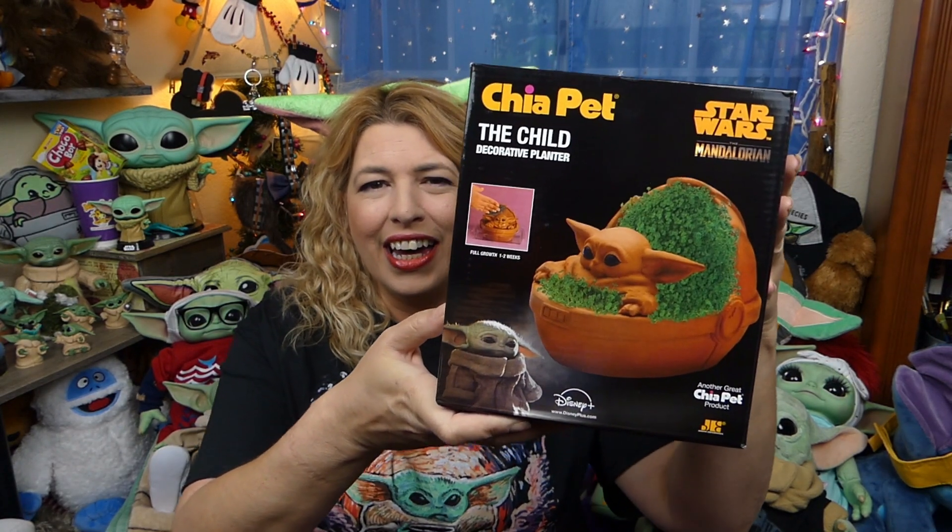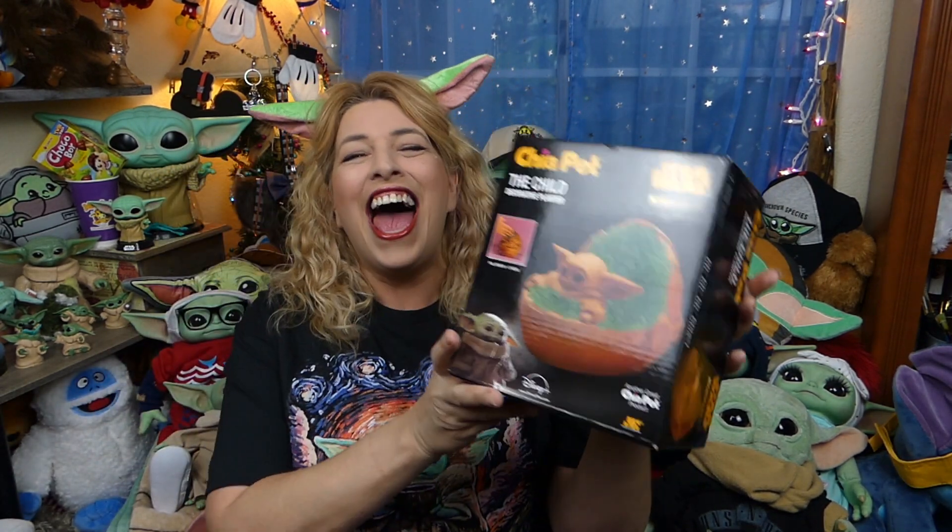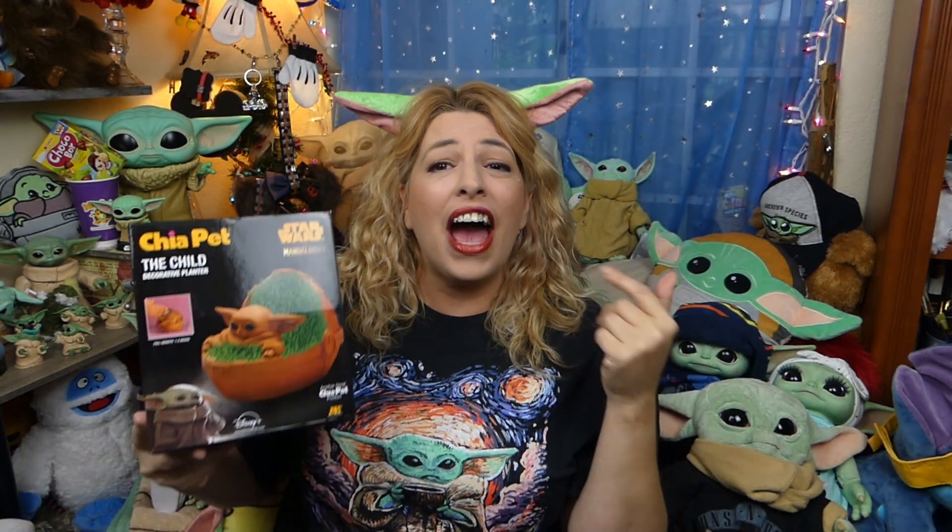Let's get to the real reason for this video — I got something really, really cool today. It came earlier than I thought it was going to. I got the Child Chia Pet! Ch-ch-ch-child! How cute is that? Look at it!